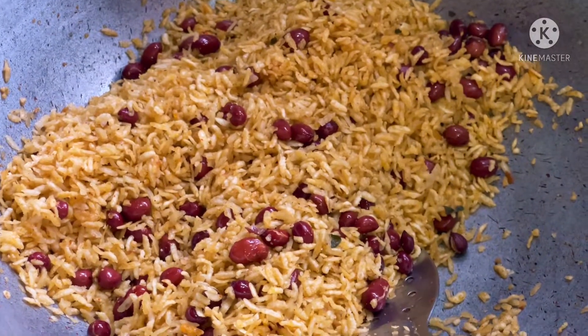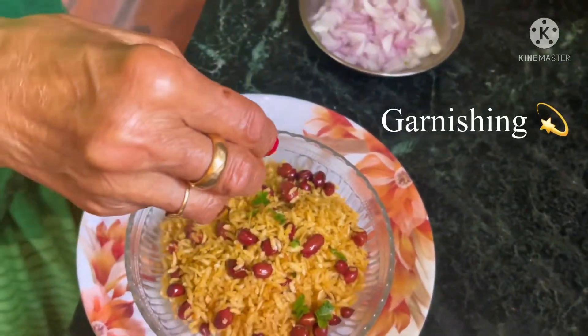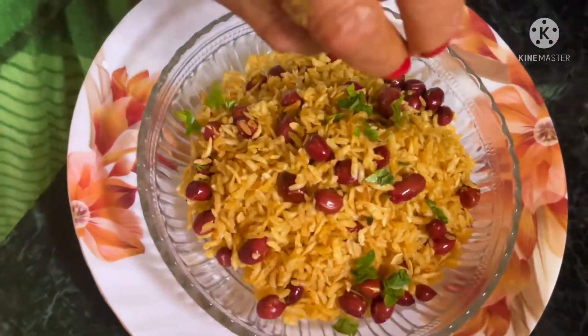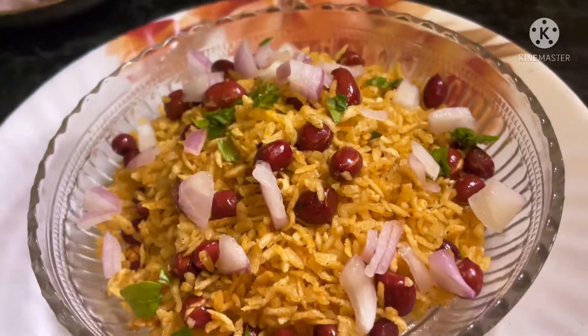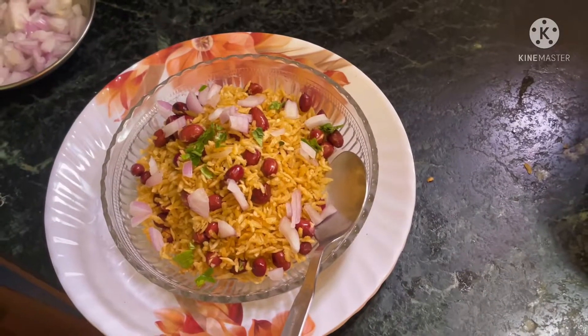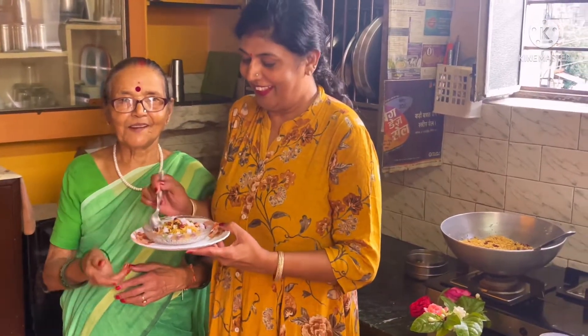If you want to eat this, you can put it on the plate and mix it. I will tell you how it will be made by taste. The masala is also perfect. My mom has added the masala. I also add the masala. I have to tell you about the measurements.